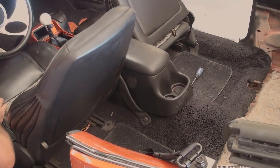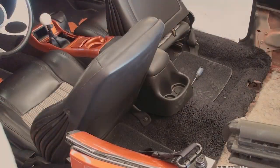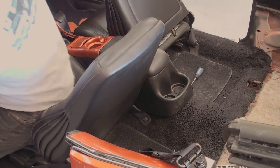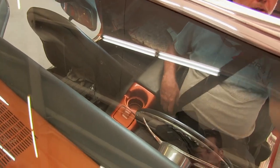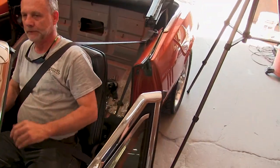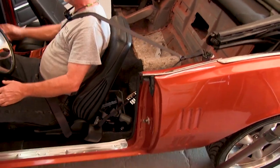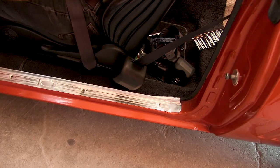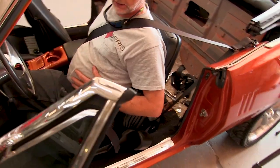Slide the seat back and your installation is complete. The belt will fit nicely across your shoulder, not riding up too high on your neck or too low on your arm. Repeat these steps on the other side of your car and eventually reinstall the rear seats and all side panels.